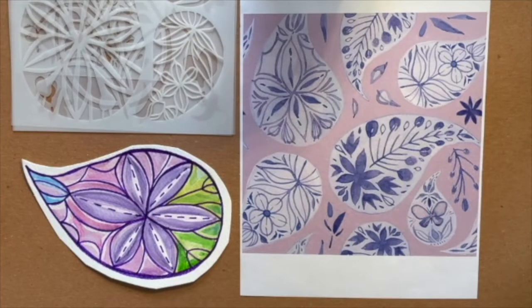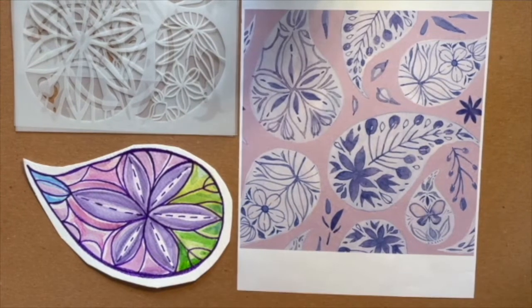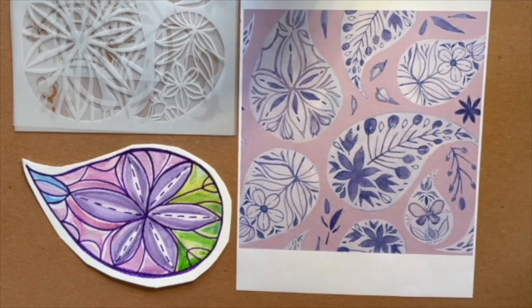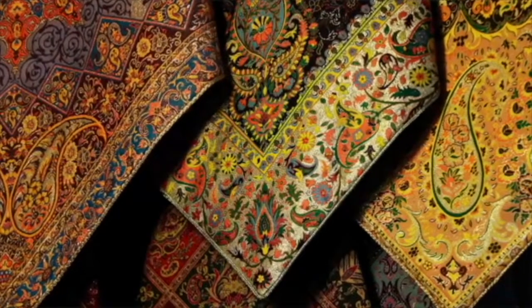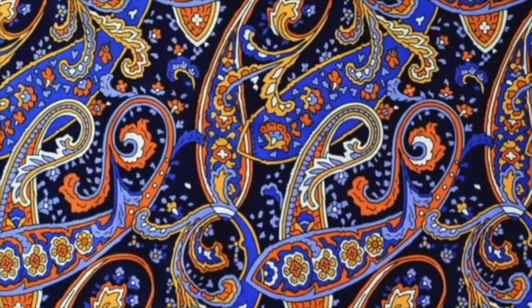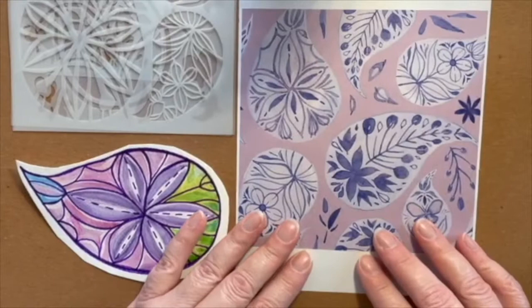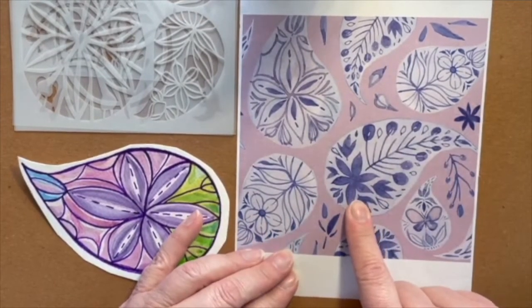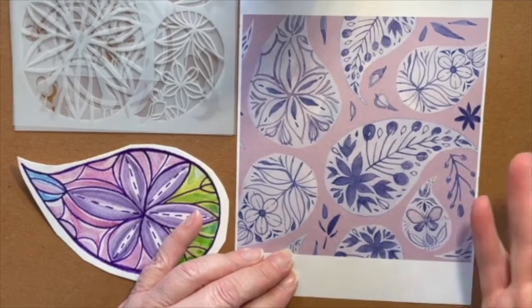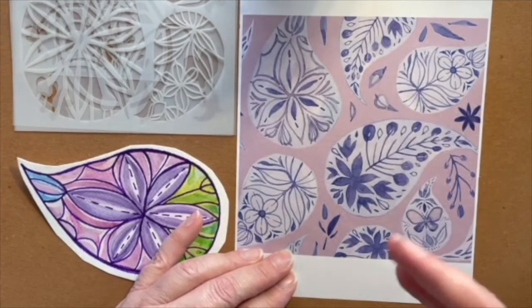Hi, this is Jennifer Evans and I am so excited to introduce you to a set of four stencils that I've designed around the Paisley motif. I didn't realize until I started researching the Paisley motif that it's actually been around in fabric and weavings and home decor for centuries. So this was a pattern that I designed with the Pantone's color of the year, which also happens to be my studio name, Periwinkle.